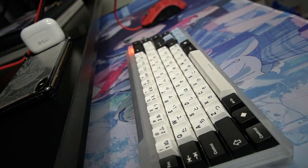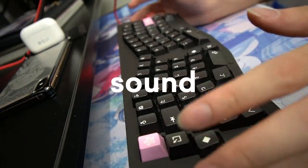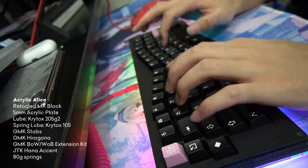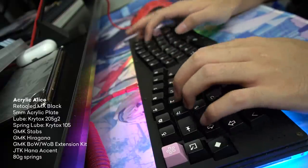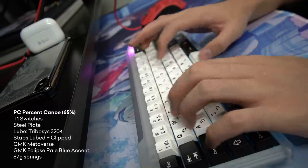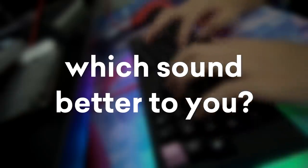I know a lot of people love comparisons, which is why now I'm going to pull out my acrylic Alice and we'll compare the sound — just the sound. Honestly, I'm not really a fan of RGB, but for me just the corner glow like this is really amazing, at least to me.